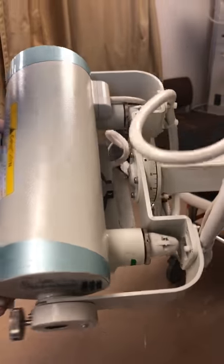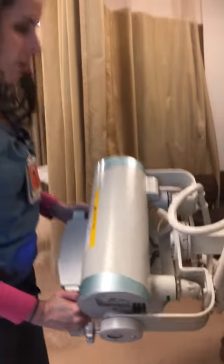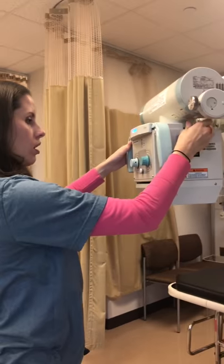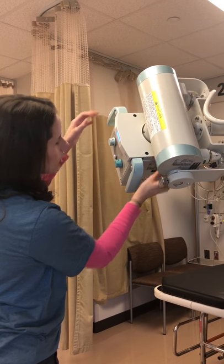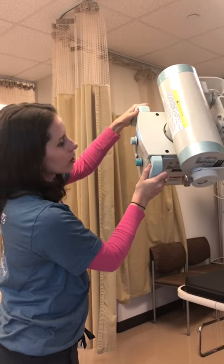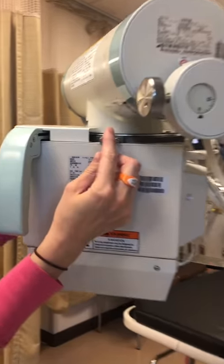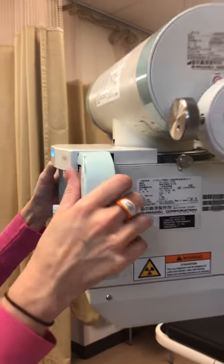This is actually the tube — the whole tube angulation itself. If you are taking an X-ray and you turn this and notice that it's just falling and not really staying, there are little screws right here that will actually tighten this up.